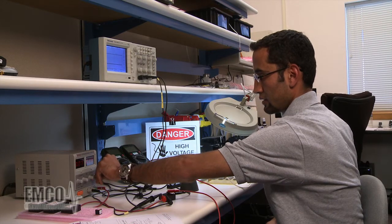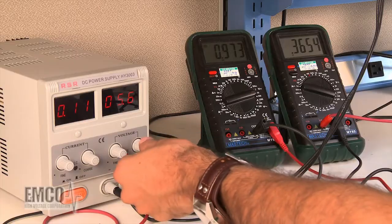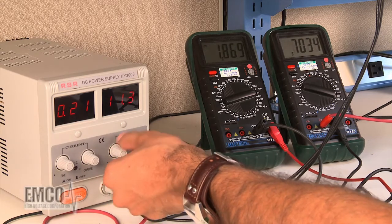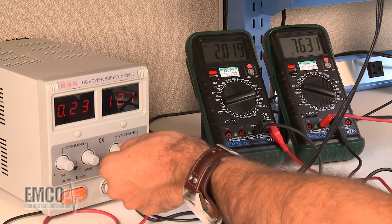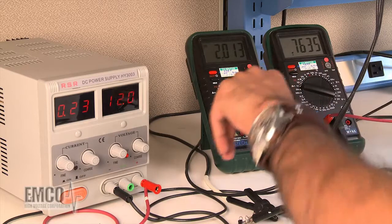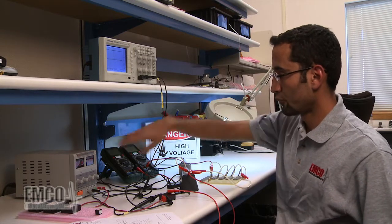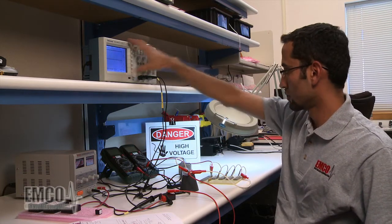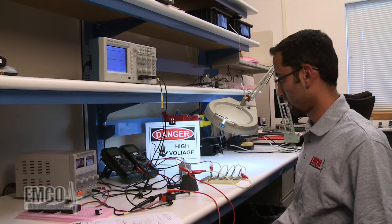As we go up on the input voltage, the output current and output voltage are increasing. At 6 volts, we have 1,000 volts on the output — you can see it on the oscilloscope as well. Going up carefully to 12 volts: at 12 volts, we have 2,016 volts and 0.76 milliamps on the output, and around 230 milliamps input current. Everything is within spec. You can see it on the oscilloscope as well as on the monitor. The unit is good and we have tested it under the full load condition.